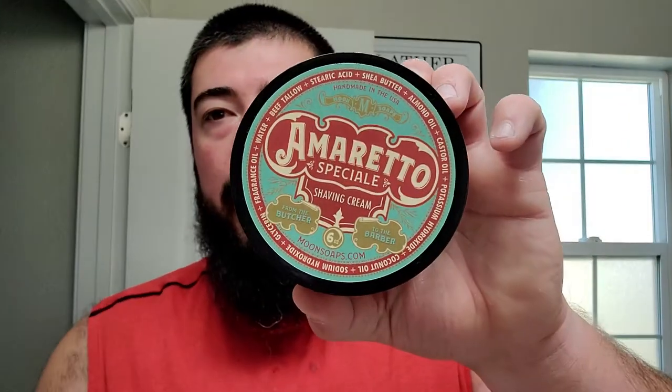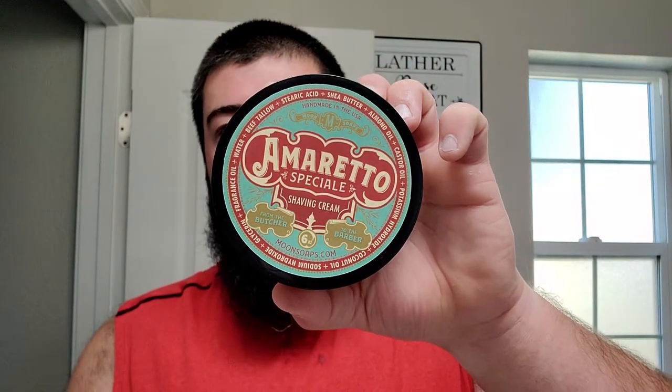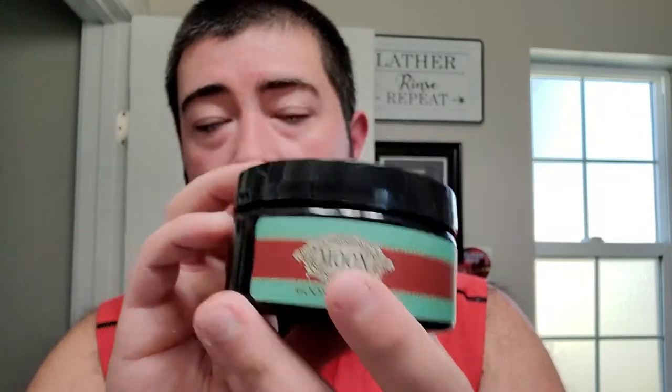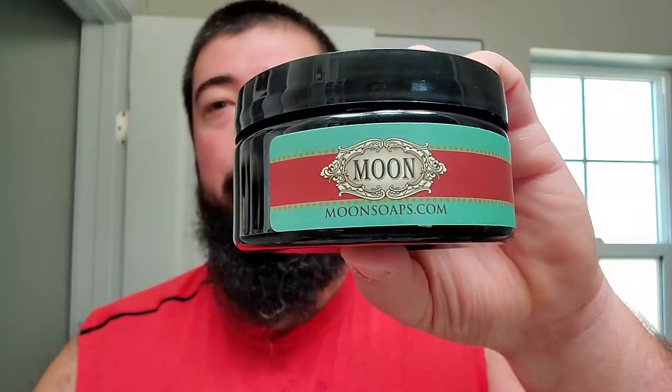All right, here we go — got this one on camera. This is that three-way IPA I showed a while back with the nice little characters rocking out together. I'm going to be using Amaretto Special from Moon Soaps to kind of close out Moon Soaps Week. Once in a blue moon — here I am to bring Moon Soaps to you folks. Their labels are too dope, they're cool.